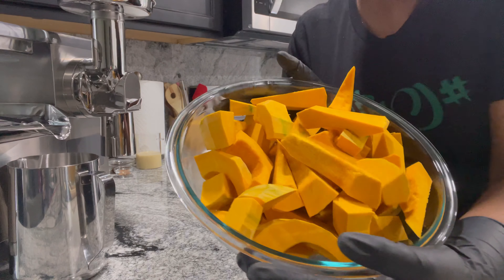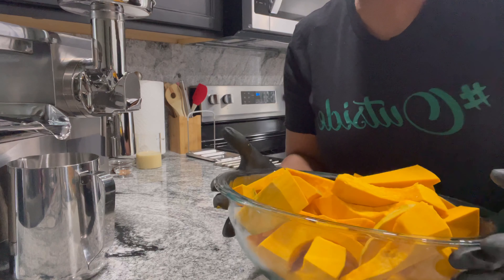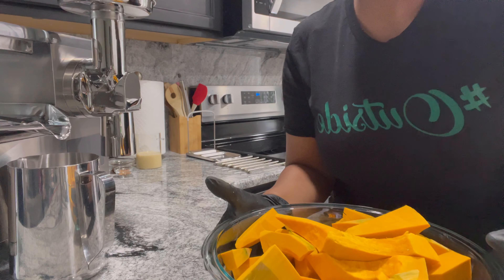So our pumpkin is ready to be ground. First I'm going to rinse them off before we start grinding.